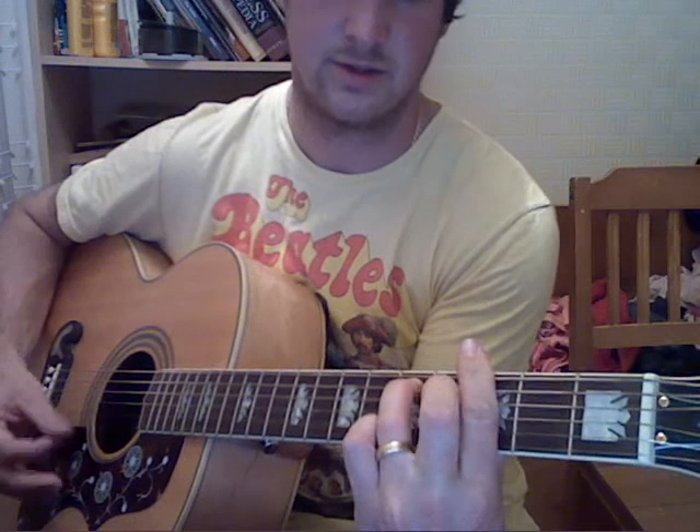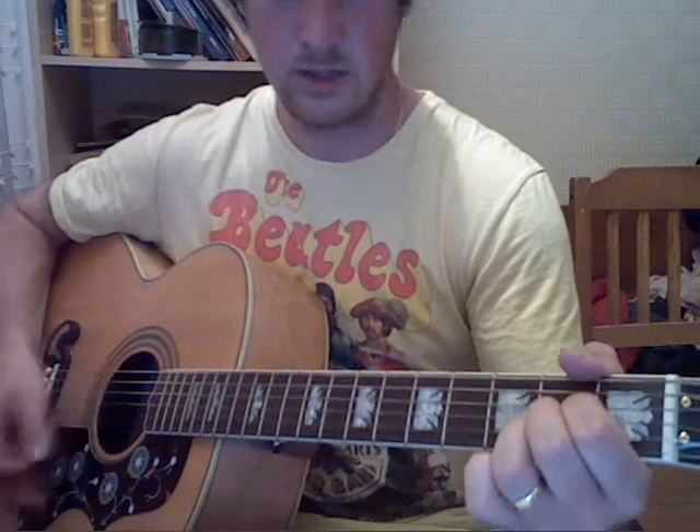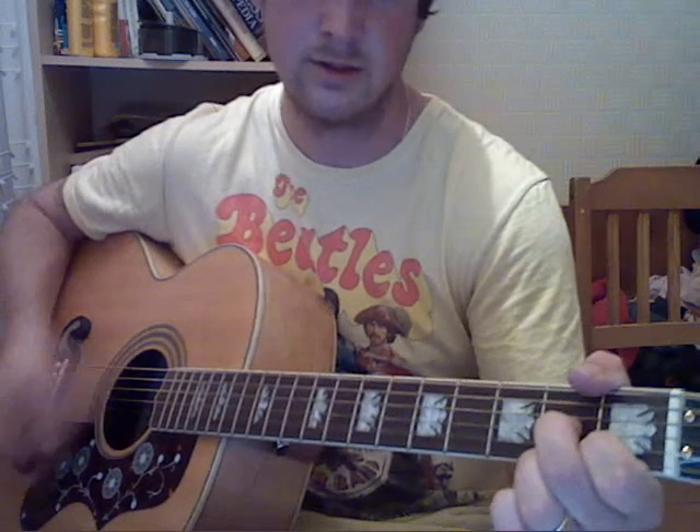And it's also the start of bridge 1: D7, G, G minor 7, D, A. So from the last line of verse 2 it goes like this: 'Don't hurt my pride like love, cause I couldn't stand the pain. And I would be sad if I knew love was in vain.'